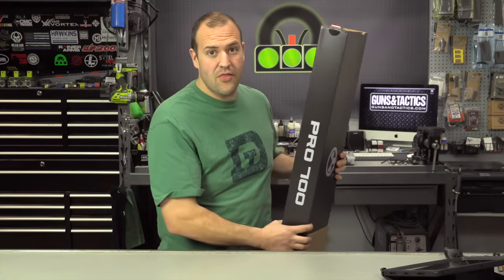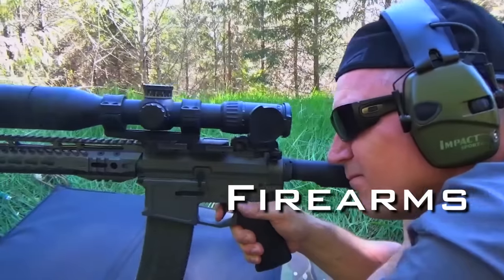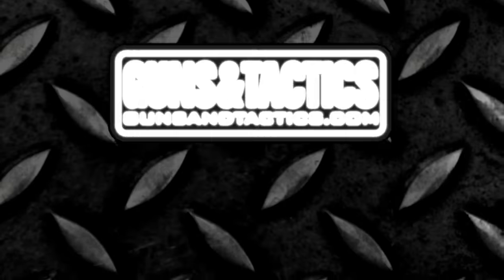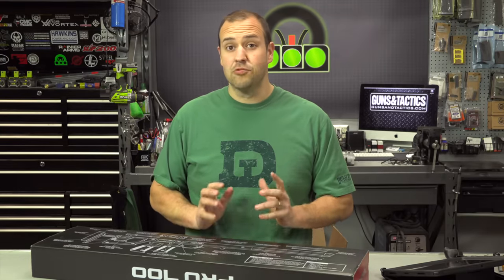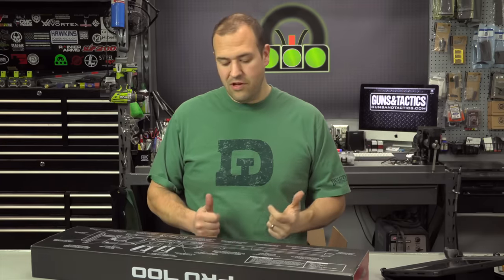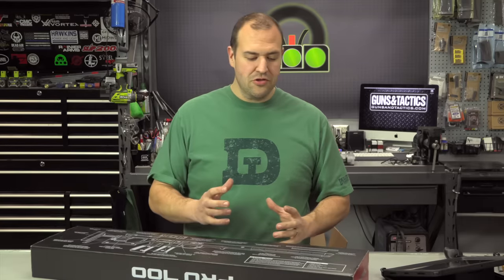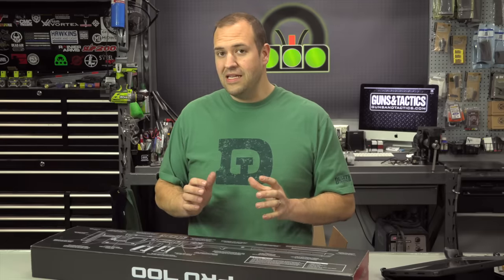Today we are taking a first look at the Pro 700. The Magpul Pro 700 chassis was a product that I was really excited to check out at SHOT Show 2018. If you haven't checked out our video, I'm going to put a link right up here where we spoke to Duane from Magpul and looked at the Pro 700 as well as their other new products announced in 2018. Now the Pro 700 created a lot of buzz and got a lot of interest about a really cool chassis for Remington 700 actions and clone actions, but there was a lot of controversy about the price.